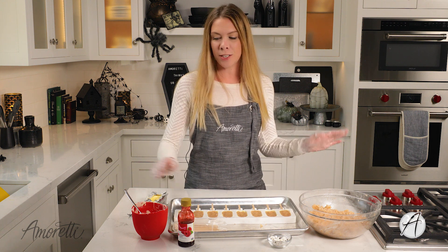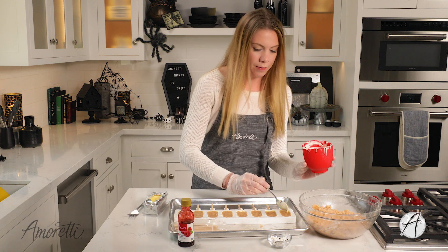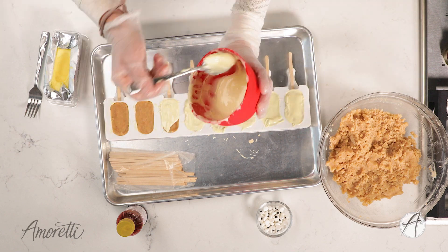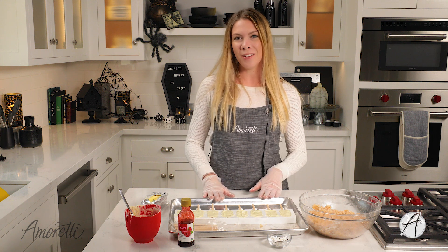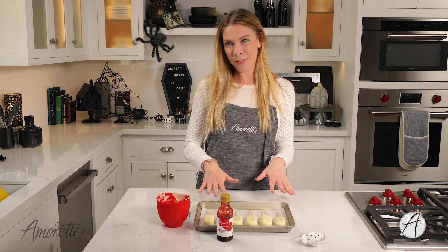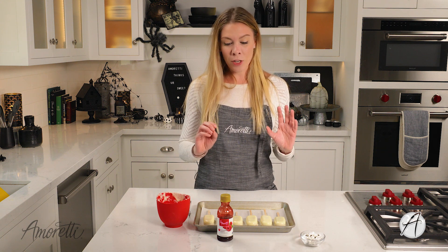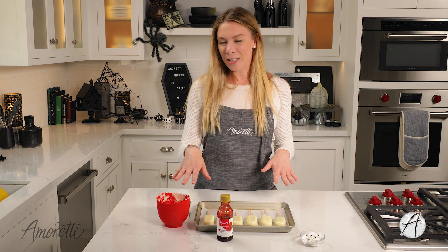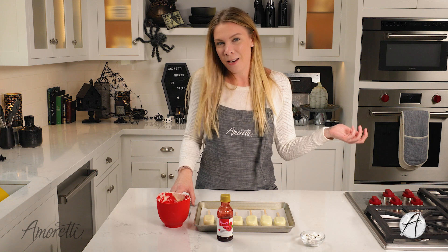Now we're just going to coat the top with chocolate and pop them in the freezer — you don't need much, just a relatively thin layer. Our cakesicles are covered and I'm going to put them in the freezer. It only took about five minutes for that last layer to freeze. Now we're going to turn these regular cakesicles into mummy cakesicles — super fun!